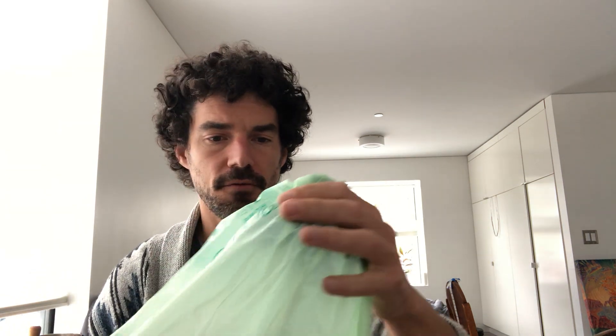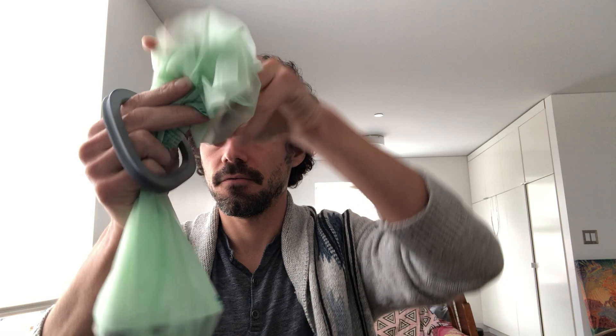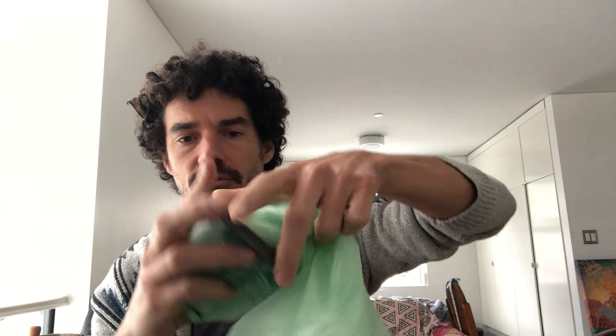The mask itself is in two parts. What you do is you take a plastic bag — it could be a grocery bag, a produce bag works pretty well — fit it over, take this ring, fit it over the bag, and then you just snap this in place.